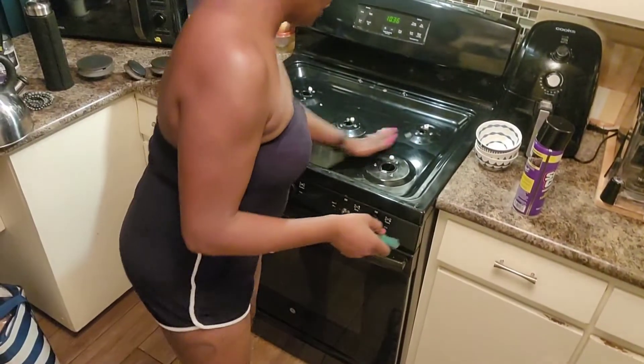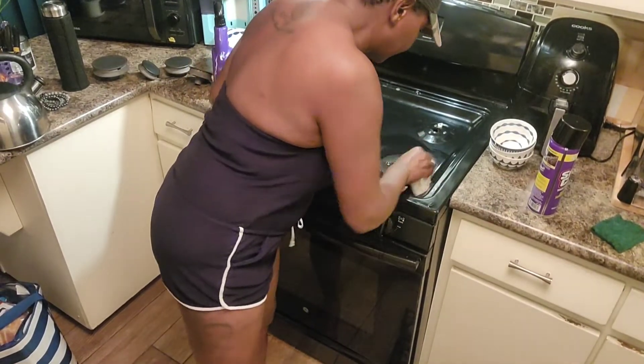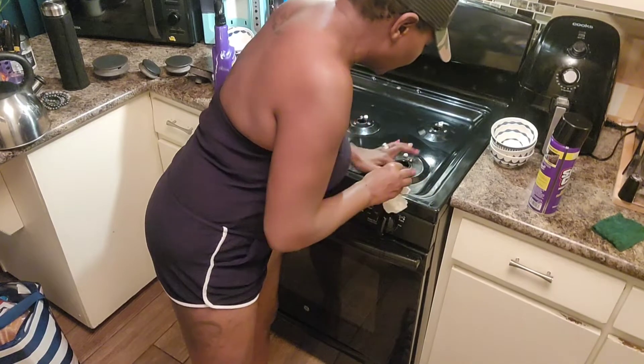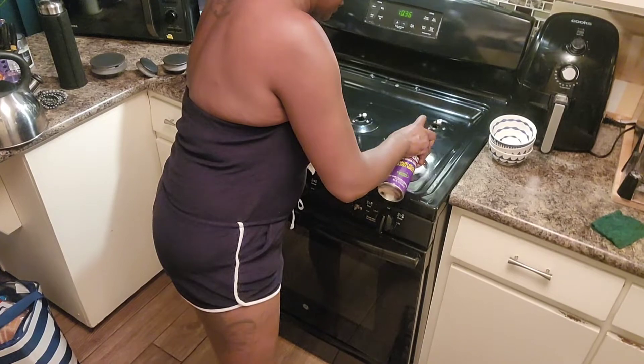Let me know what y'all think. I personally am impressed because I don't want to work hard to clean. Wow — that literally has been packed on for a long time. I was waiting to get some oven cleaner.